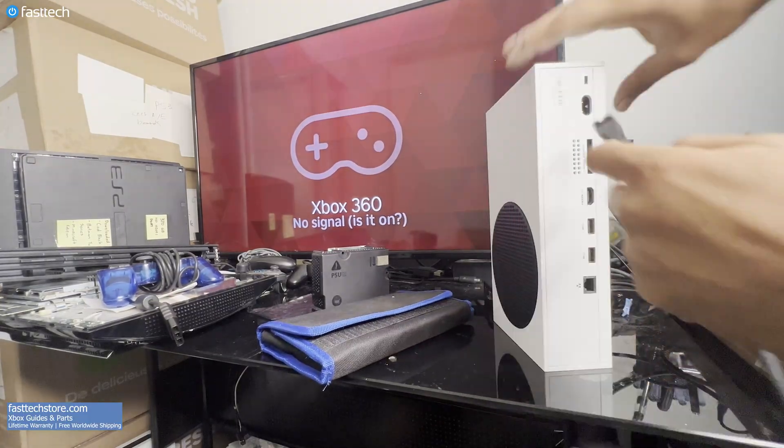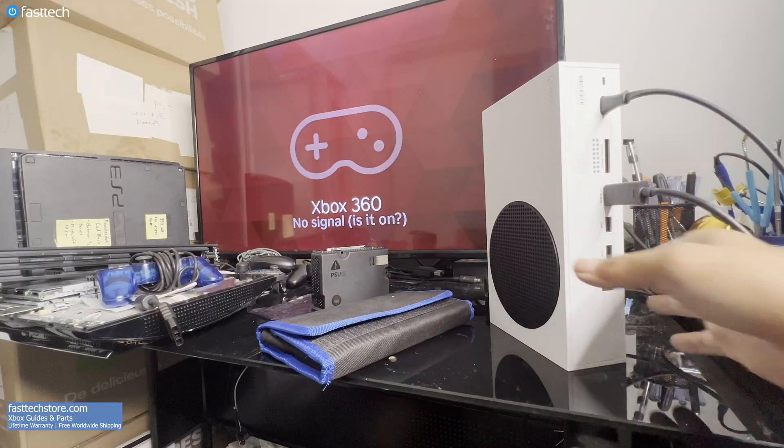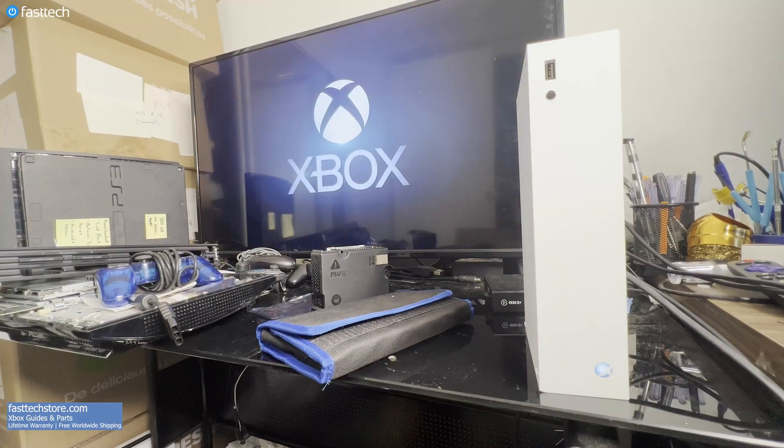Now for the good part — the results. Let's plug it in and test it out. And this time, the Xbox turns on like it should.